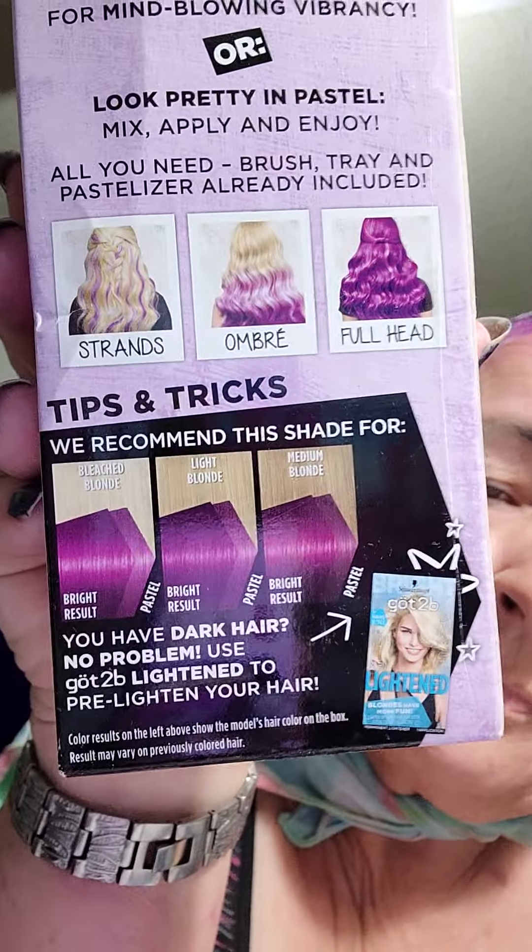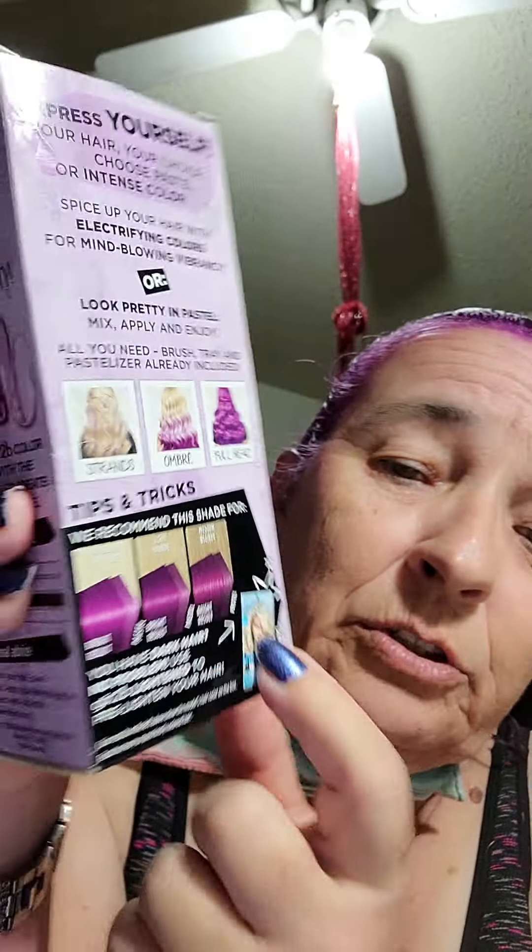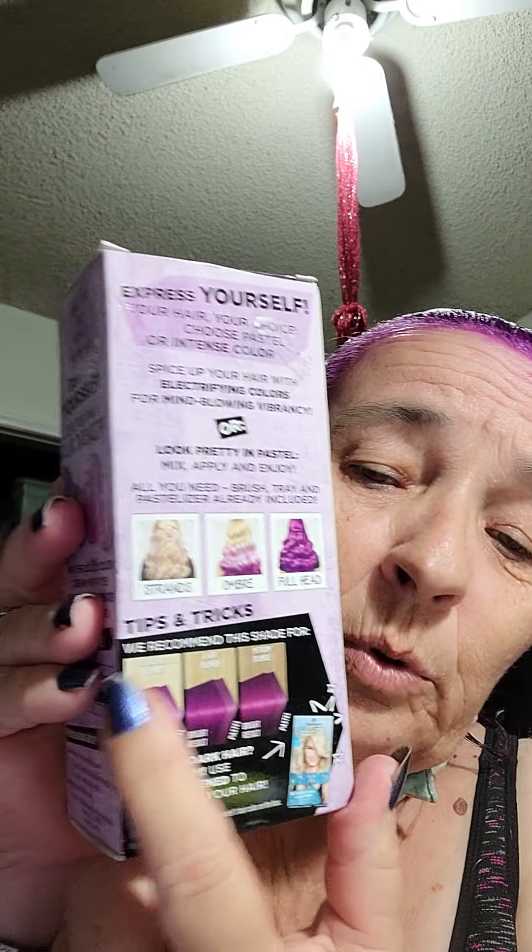It suggests you use this product to lighten your hair first because it works better on blondish hair. Well, I'm not totally blonde. I have a lot of gray and white, so I'm not doing this to cover up how old I am. You can tell pretty much that age is catching up with me. But anyways, this is for fun. It was a gift.